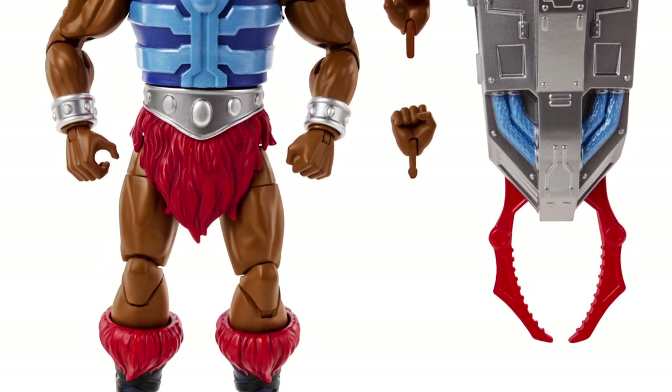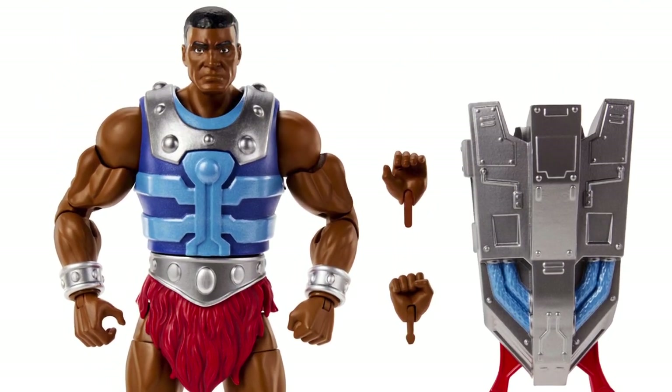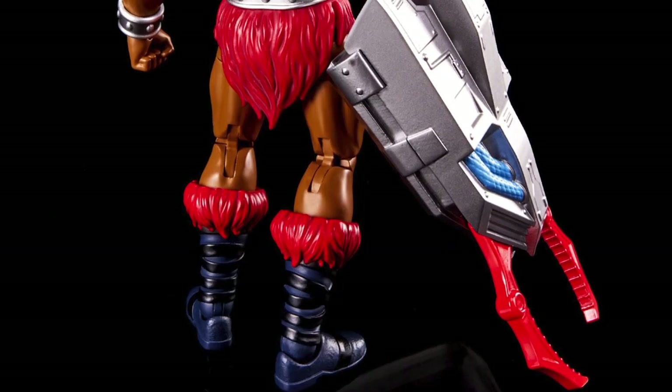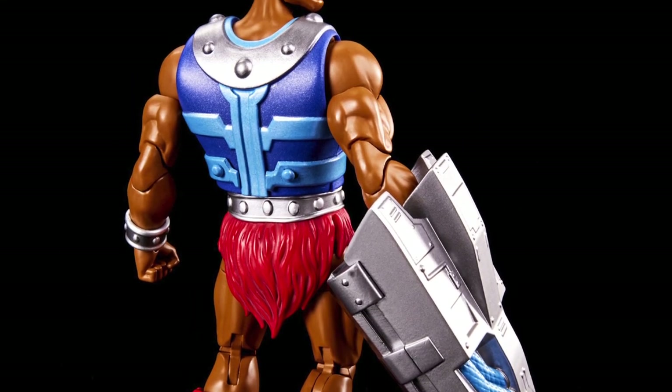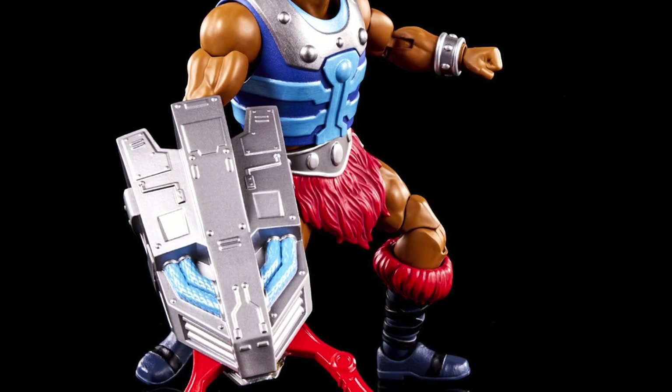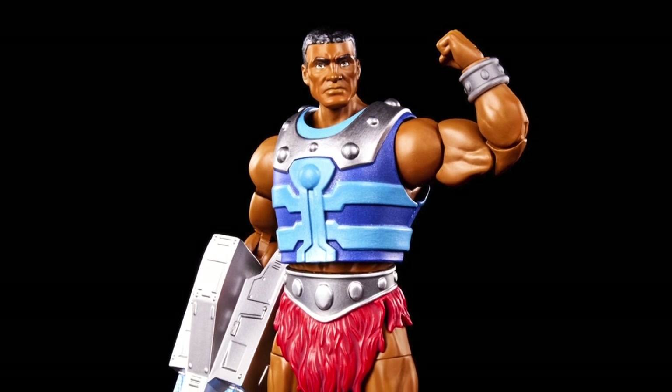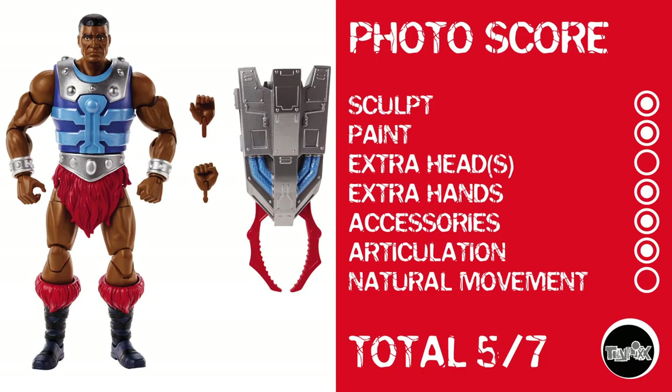And now Clamp Champ, whose overlay and arm are just enough to make me decide he's not a straight-up repaint — I'll give him a point there. Looks good, looks like a He-Man character. If you're into Masterverse, he's probably for you. Sculpt gets a point, paint gets a point, no extra heads, he does have extra hands and an accessory, he's got articulation. But again, Masterverse articulation means nothing for natural movement and a photo score of 5 out of 7.